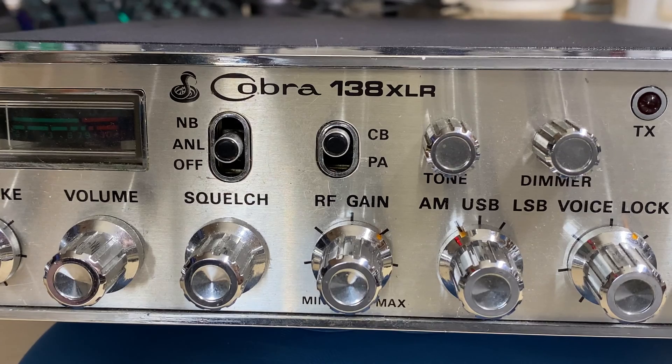Hello and welcome to this episode of Microchips. Today on the bench we have this Cobra 138 XLR CB radio that has got a receive problem, so we're going to see if we can find it and see if we can fix it.